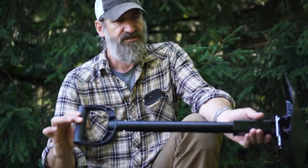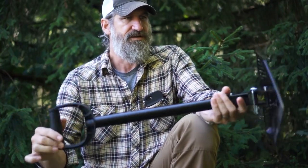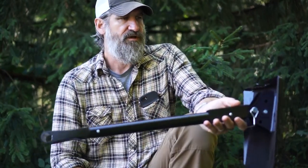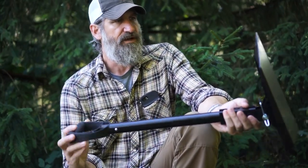This is the Deimos Delta Shovel, and I believe it is available on Kickstarter now. Definitely worth checking out, definitely worth adding to your kit. I'm going to put one or two of these in each of my vehicles with their mounting system, so that I always have this available when I need it.